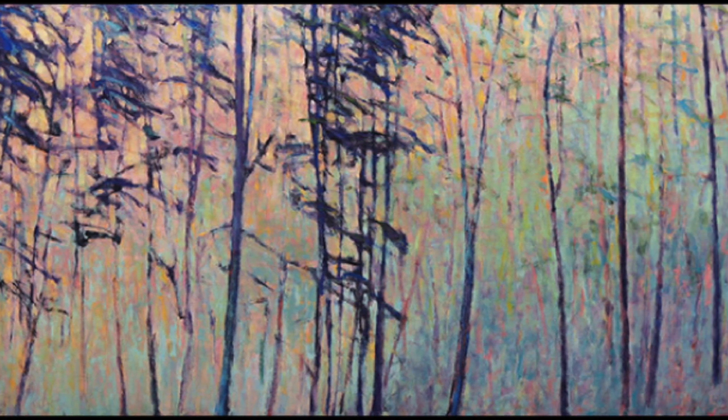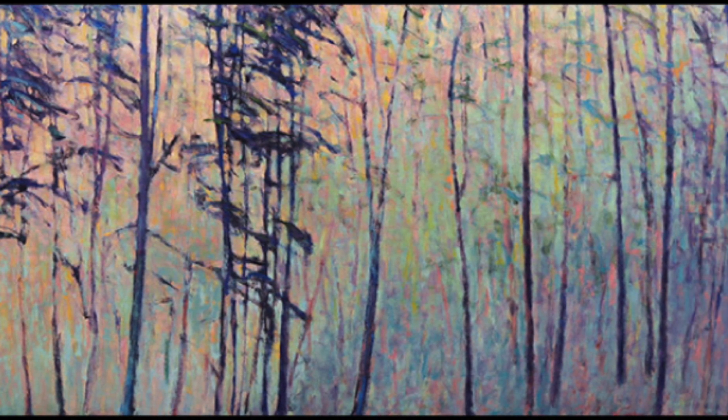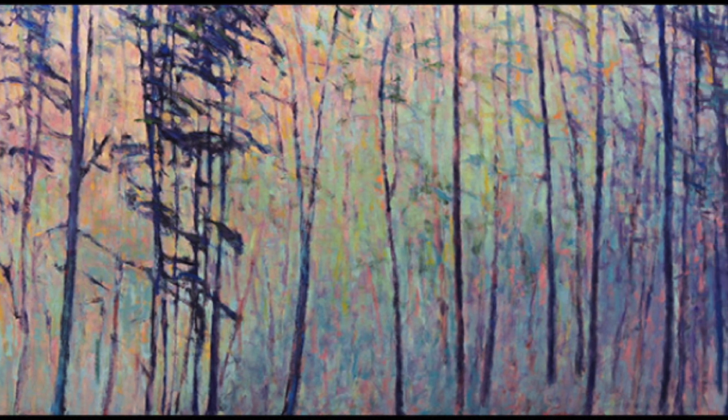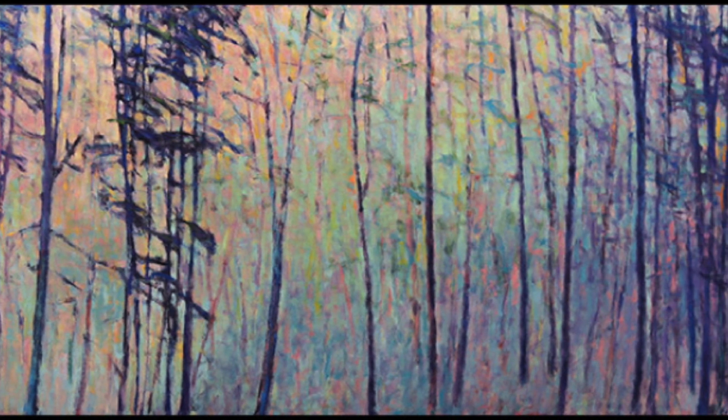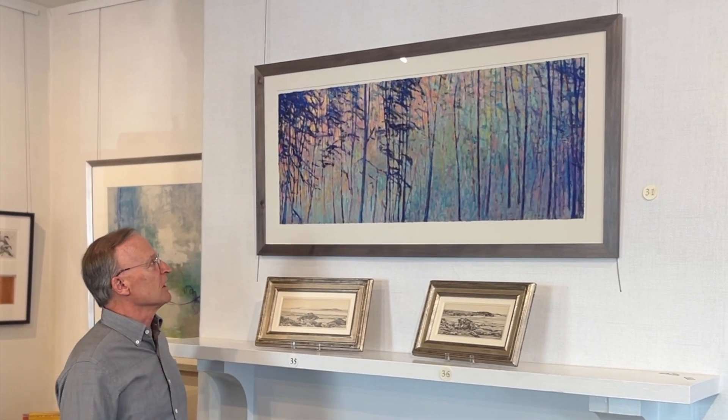What has been wonderful about Ken Elliott's work is that it can work in a variety of different places. It works great in an office, a living room, a family room, a kitchen, and it really appeals to all ages. People just look at his work and fall in love with it.